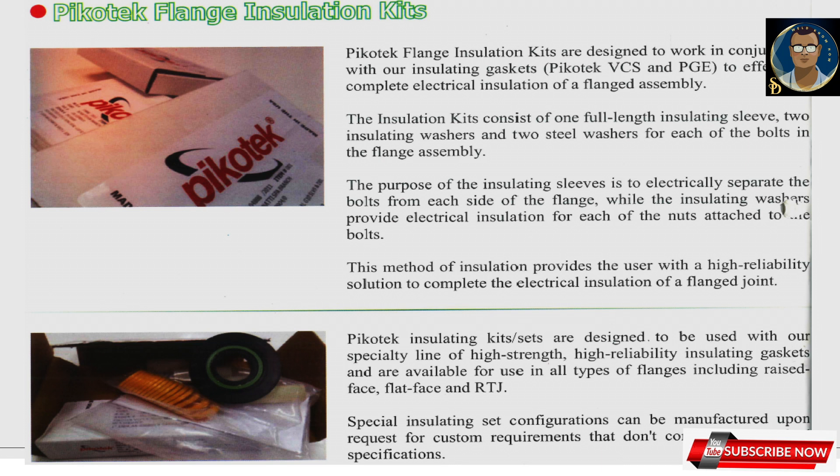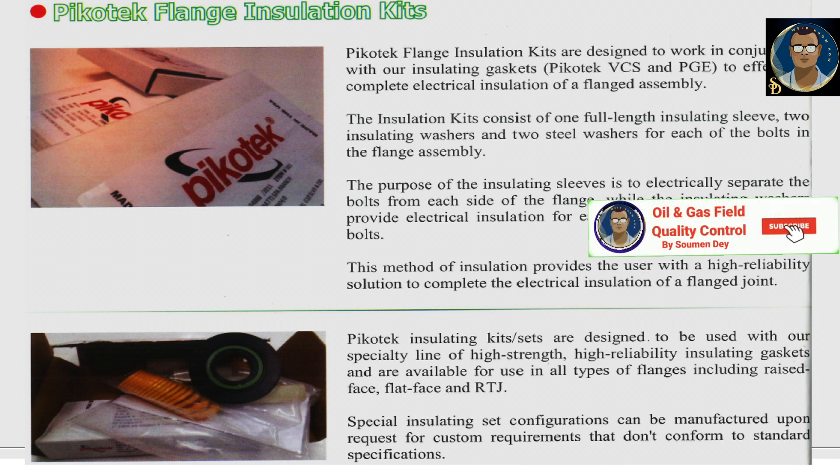The insulation kit consists of one full-length insulation sleeve, two insulating washers, and two steel washers for each of the bolts in the flange assembly. The insulating sleeves electrically separate the bolts from each side of the flange, while the insulating washers provide electrical insulation for each of the nuts. This provides a high-reliability solution for complete electrical insulation of a flange joint. Picotec insulation kits are available for all types of flanges including raised face, flat face, and RTJ. Custom configurations can be manufactured upon request.